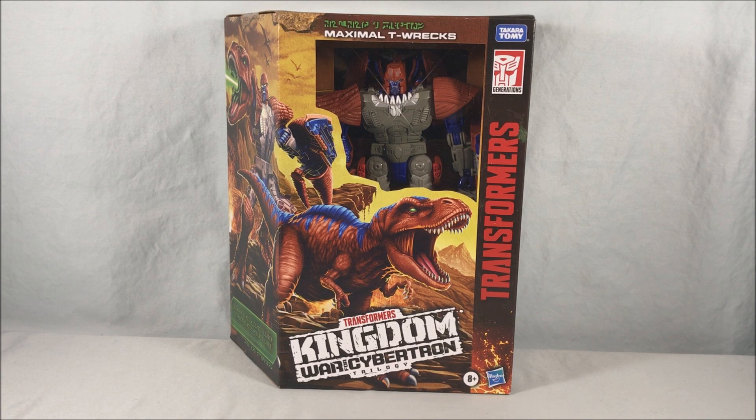As you probably guessed, this is a repaint of Megatron from the same line. It came out in wave one and is a Target exclusive. This is a reference to a repaint that happened years ago in the Beast Machines line — a sub-line called Dinobots where they did repaints of previous dinosaur toys from Beast Wars, and T-Rex was a repaint of Megatron. So this is an homage, done again by repainting the Kingdom Megatron toy into this Maximal T-Rex.